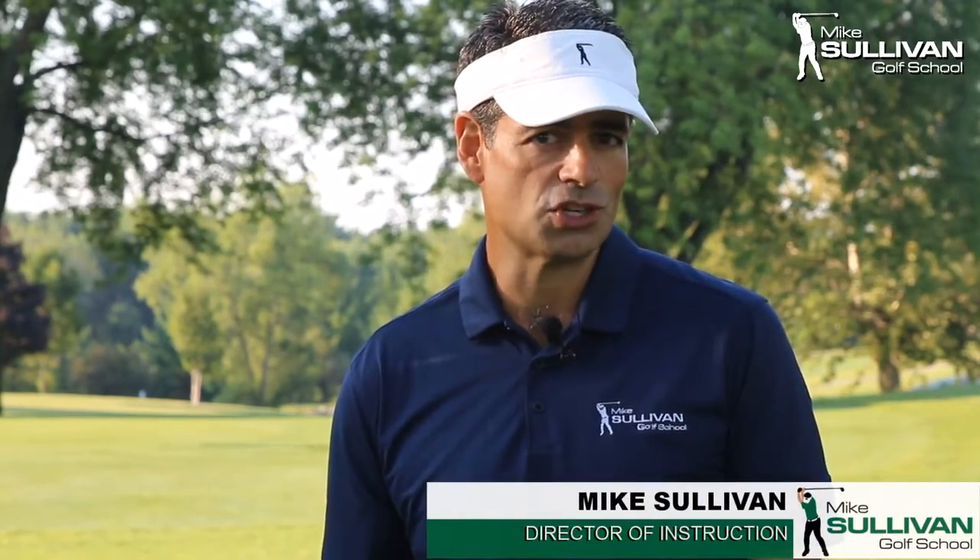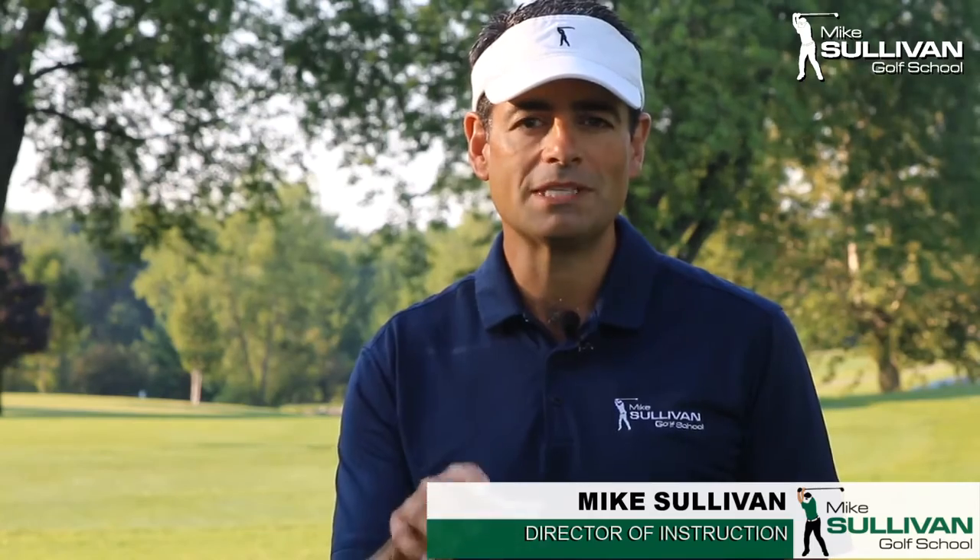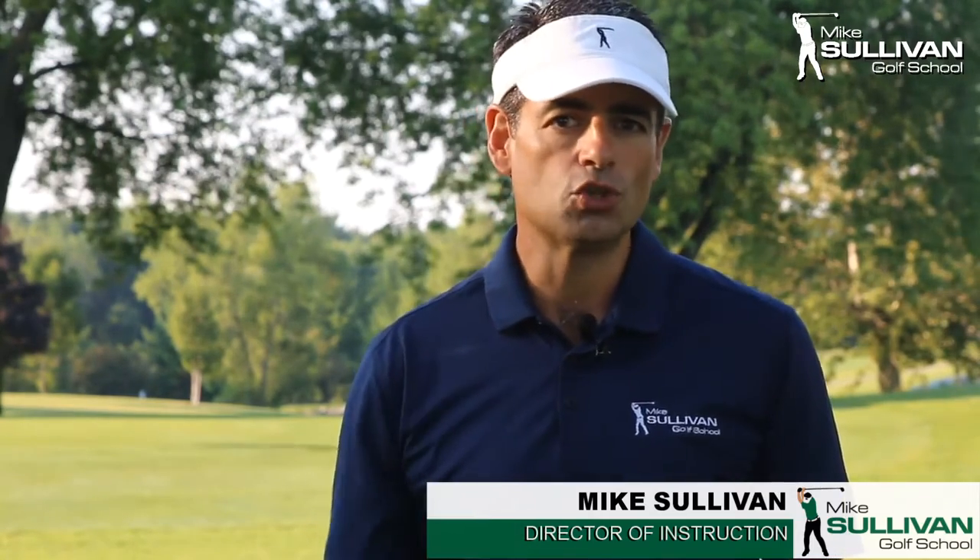I'm Mike Sullivan and we're in Kohler, Wisconsin, site of the PGA Championship. And on the way up we stopped off in Batavia, Illinois, site of the Tour Edge headquarters.